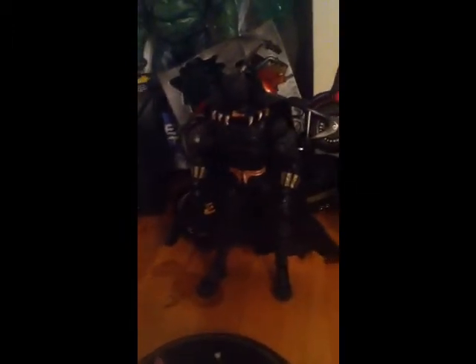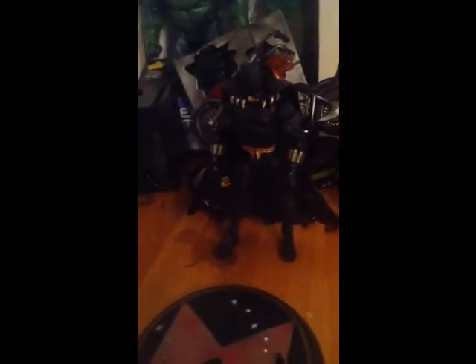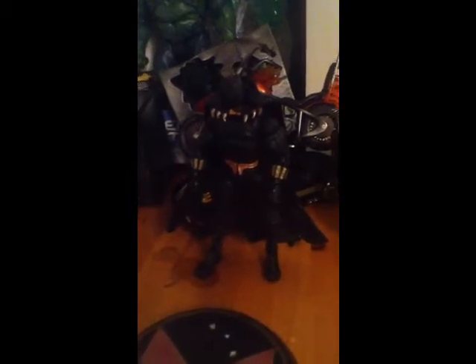This is a review of Marvel Legends Black Panther, and the reason this review is special is it's a request — a request by Lizard1111. He requested a Batman figure, but I didn't have any. I only have Marvel Legends and Halo figures. I traded the Batman off years ago. Black Panther looks pretty much like Batman, so this is a tribute to you, Lizard1111.